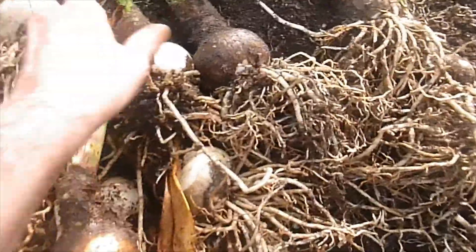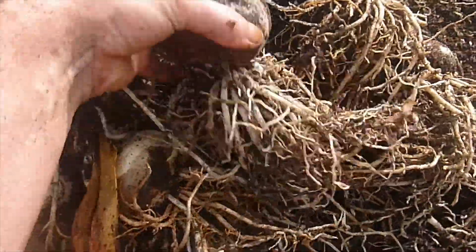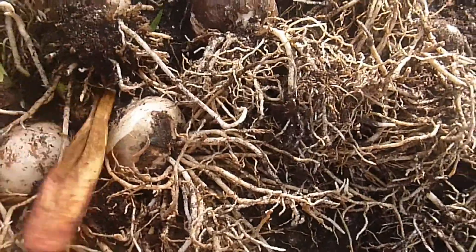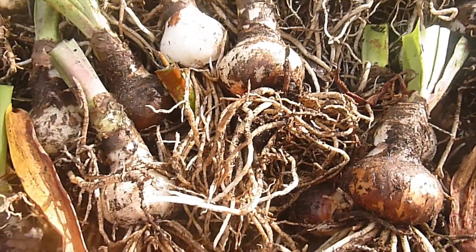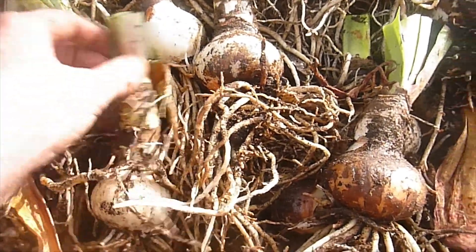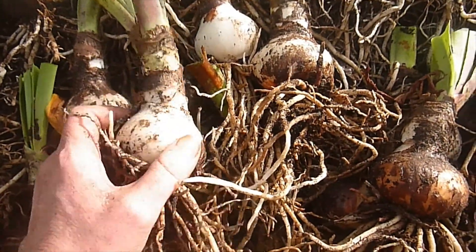They all look good — some of them are really big. They needed to be repotted because they have a tendency to sink into pots. You've got to lift them back up so that a third of the bulb is out of the soil. You don't want them to have rotting problems.